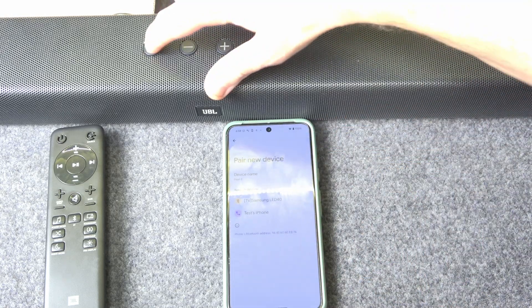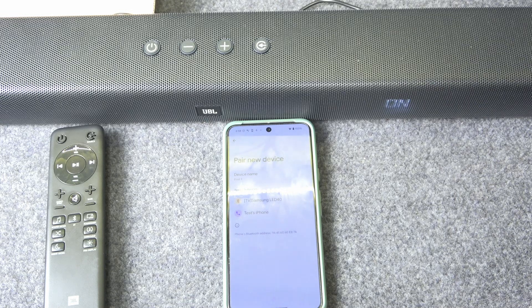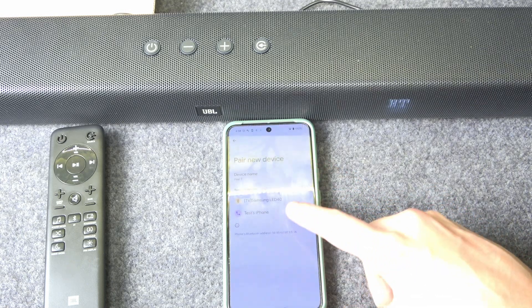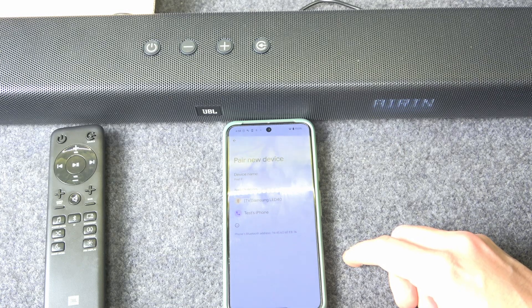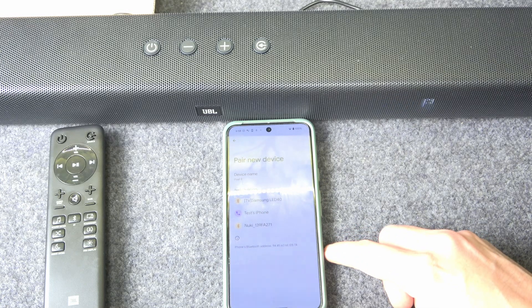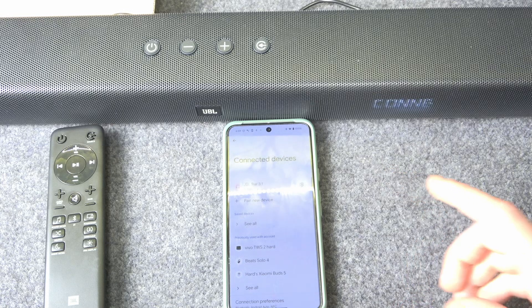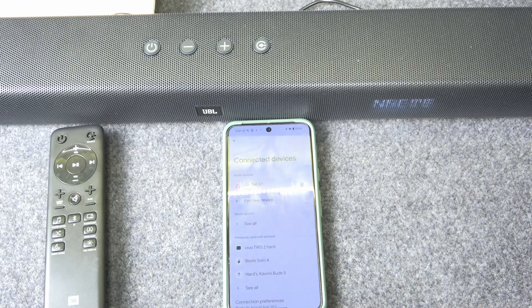After forgetting the device, select 'Pair New Device' and turn on your speaker. Wait until it enters pairing mode — you should see it appear in the list. Click on it and pair.